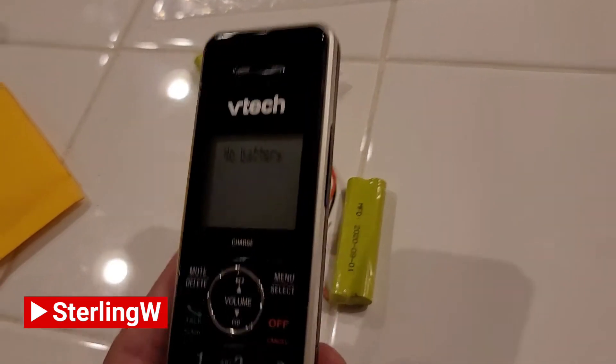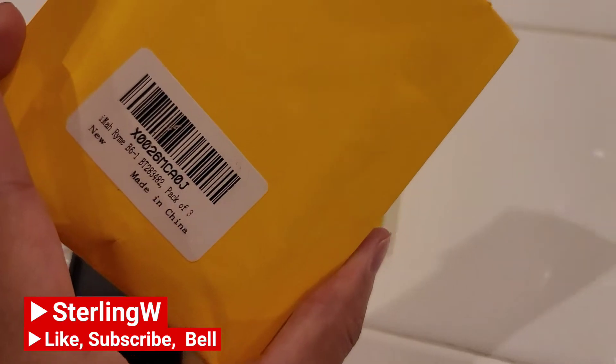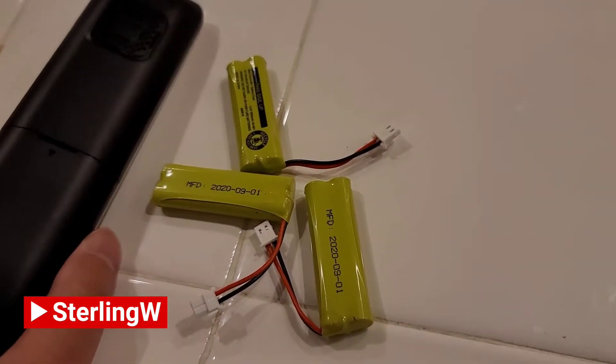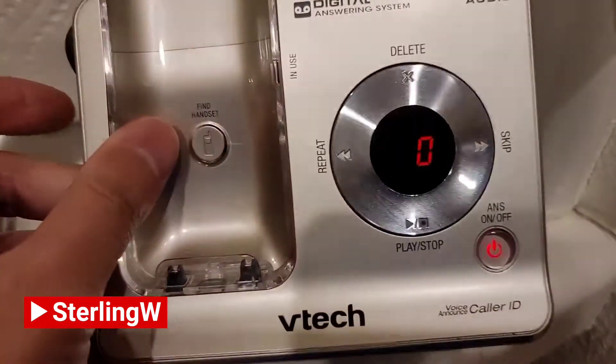Typically when you buy a cordless phone like this VTEC HD Audio one, it comes with two or three handsets. To order new batteries for it, you basically just search online. We had three handsets, only one had a bad battery, and we owned this thing for over five years.